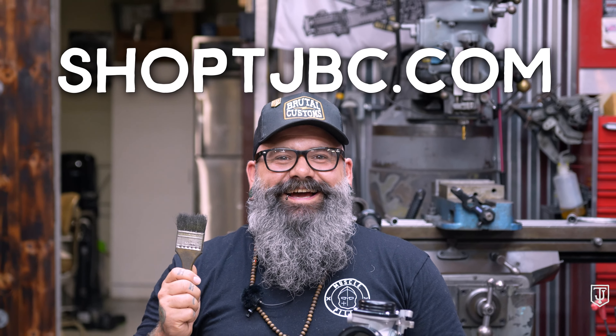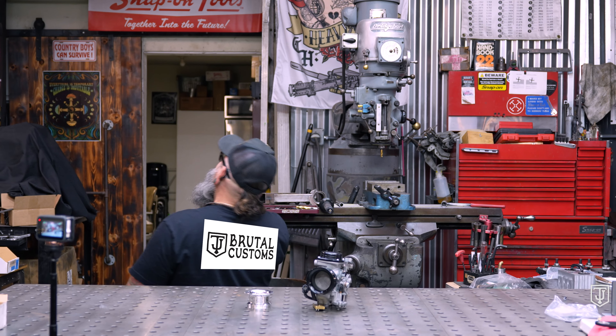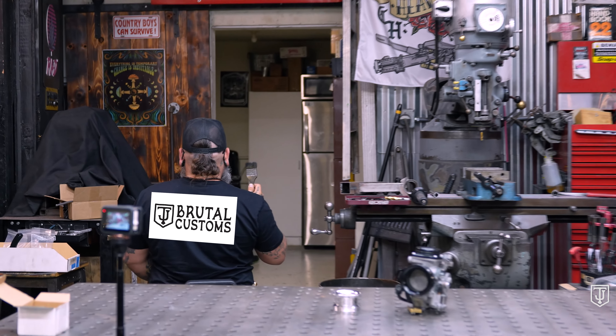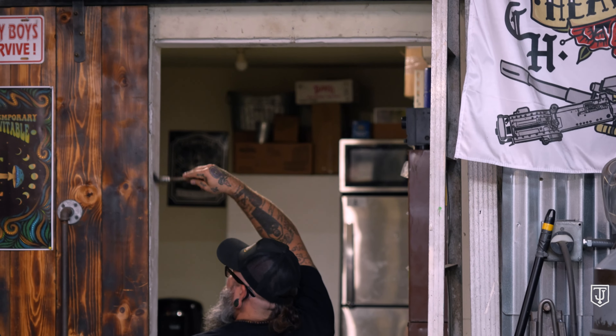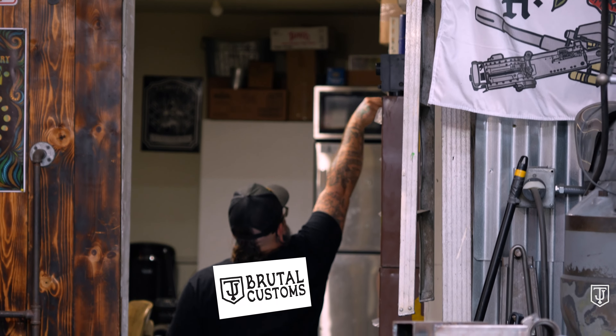Do you like motorcycle parts? I like motorcycle parts. When I want motorcycle parts I go to shop.tjbc.com — they don't have dildos, just motorcycle parts.